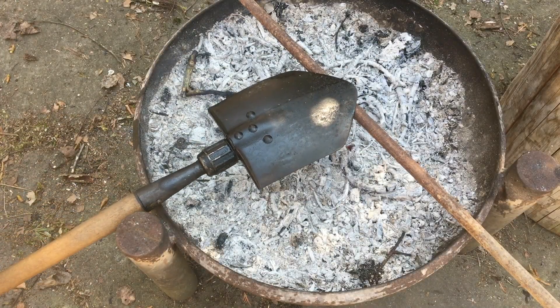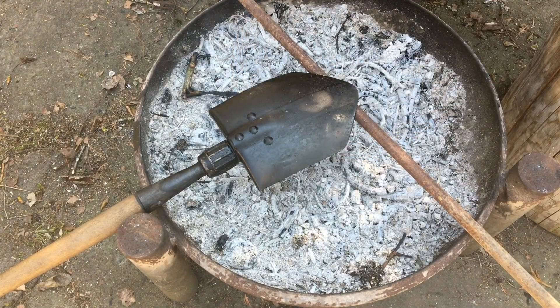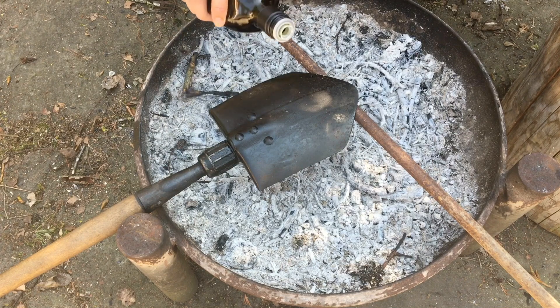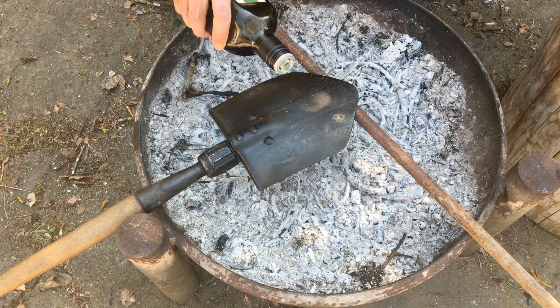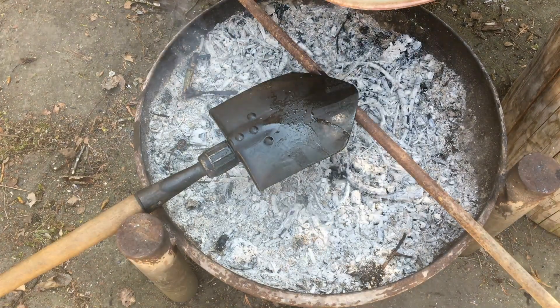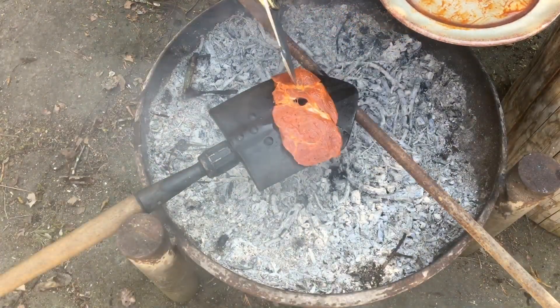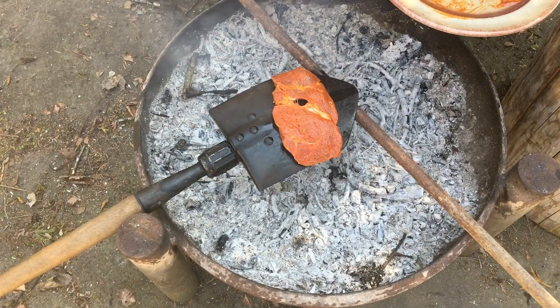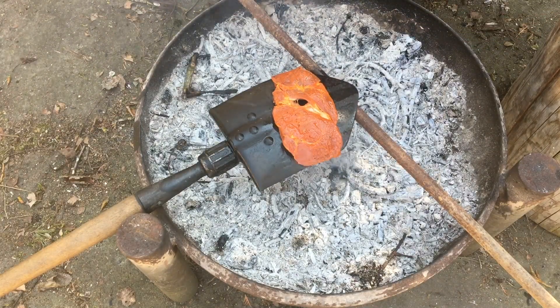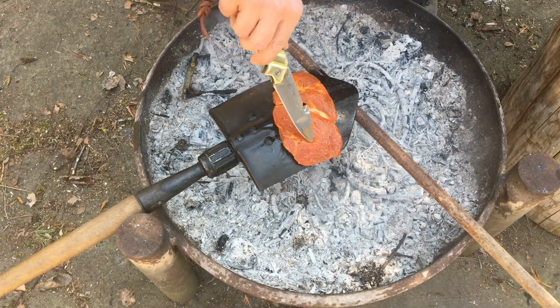Now we are ready with the three rounds and we put it here and preheat it a little bit, and when it's hot enough then we start with the steaks. A little bit more oil - you can see it's running all over the place - and then put your steak on it. And that's the best sound you can have. Oh, I love it when it's sounding like this! This will get a really cool steak.